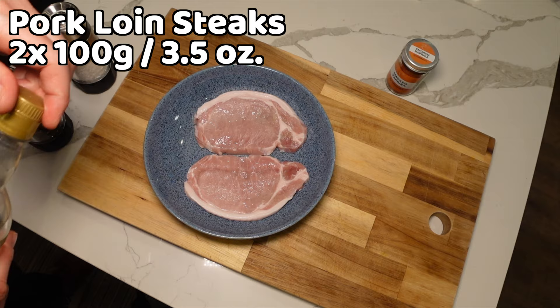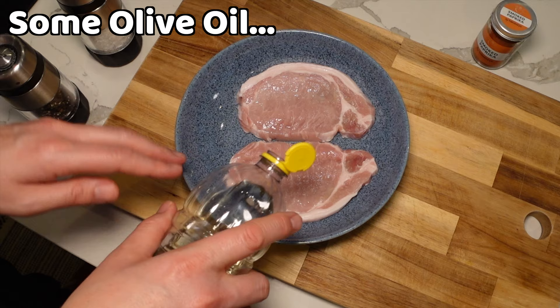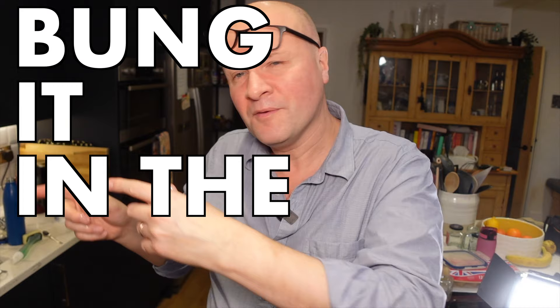I don't think any of this is essential, but I'm going to put a bit of olive oil on — this isn't essential, but I'm just going to put some things onto the pork steaks to give them a bit of flavor and make them look good on the video. By the way, I am not a chef or a food expert on any level. I just like to take things, experiment with them, and bung it in the air fryer.